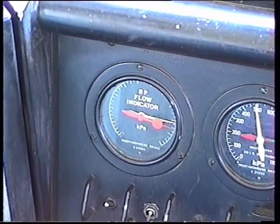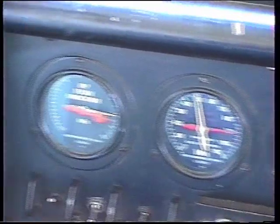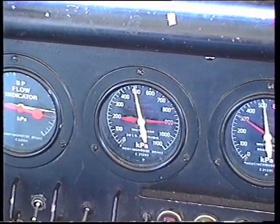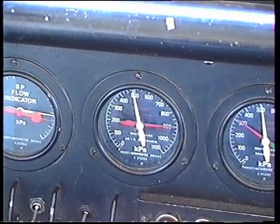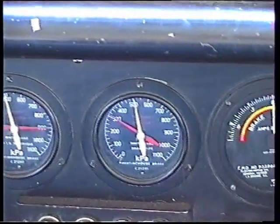The air gauges: here's the flow meter which indicates air pressure loss from the brake pipe. Next we have the equalising pressure — the white needle — and main reservoir pressure — the red needle.